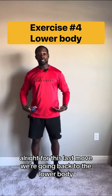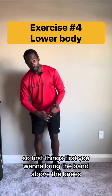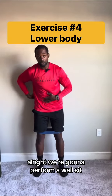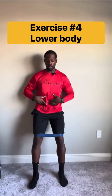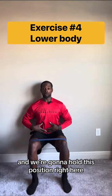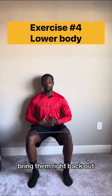For this last movement, we're going back to the lower body. First things first, bring the band above the knees. We're going to perform a wall sit — make sure your back is nice and flush against the wall, make sure your hips are tucked, and come in as if you're sitting into a chair. Hold this position, pull the knees in, and nice and controlled, bring them right back out.